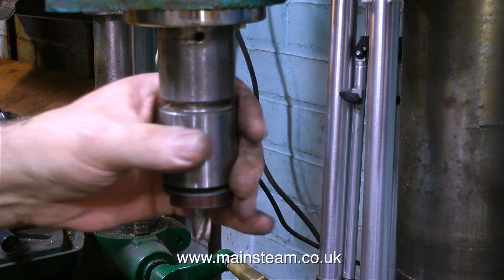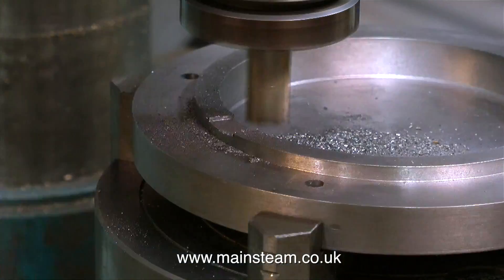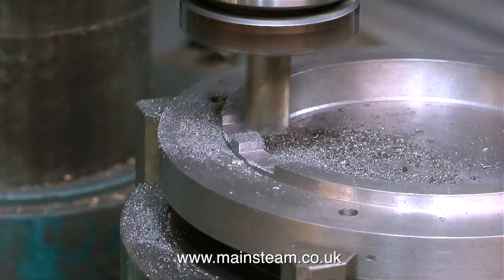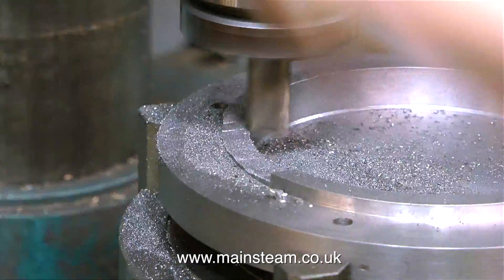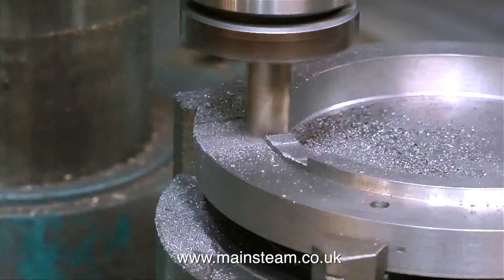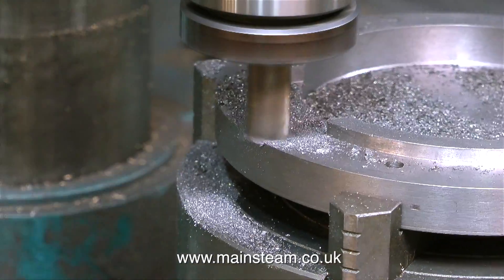I often use a drill chuck for milling because it's a very old drill chuck — its mechanism is very stiff and tends not to work loose. But I only use the drill chuck for light milling operations. This is not exactly a heavy-duty milling operation, but if I was to use the drill chuck and the cutter did slip, it would spoil the work. And I don't want to risk that because I would have to start again.